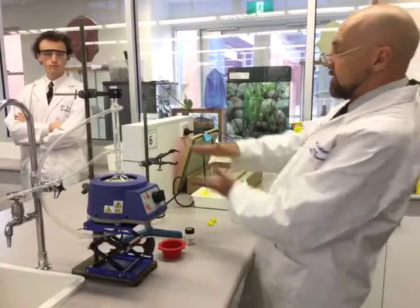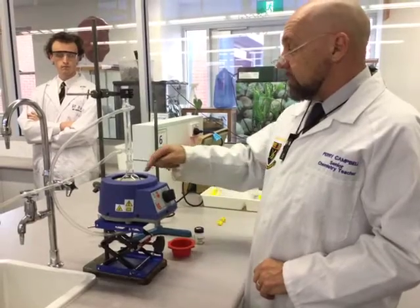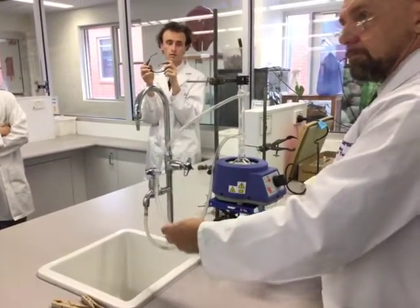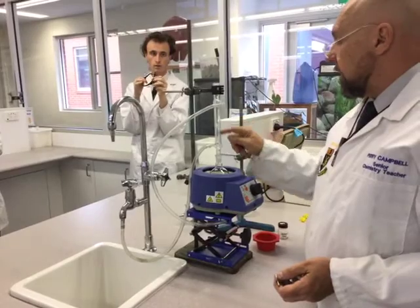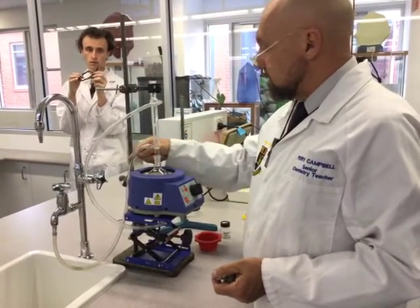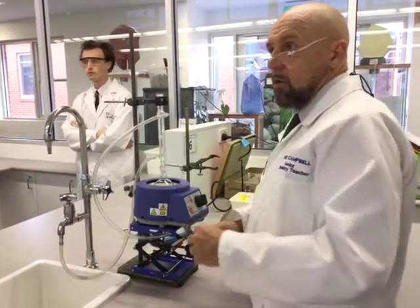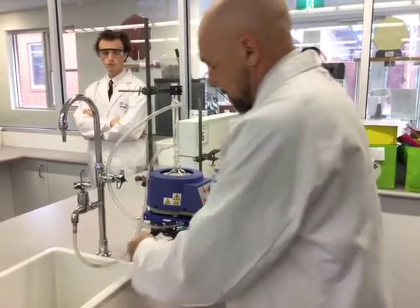This is a lab jack, and I'm going to set that up for distillation in another video once we get the reflux done. The water will go in through the bottom — the reason being gravity. If you had the water coming in from the top, it would just run straight back down, so the majority of the condenser wouldn't be surrounded by water. If you fill it from the bottom, it fills up entirely from bottom to top, so the vapor is in contact with water all the time. If we didn't have that, we'd lose the product and anything else to the atmosphere.